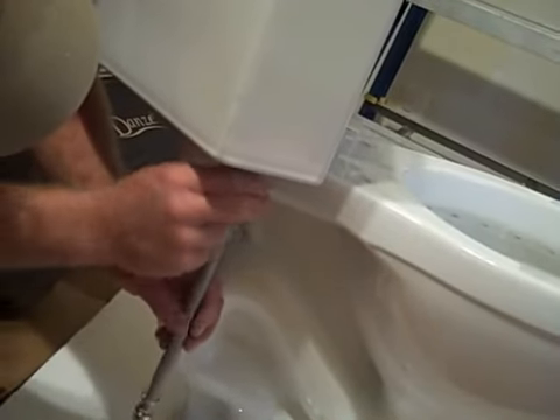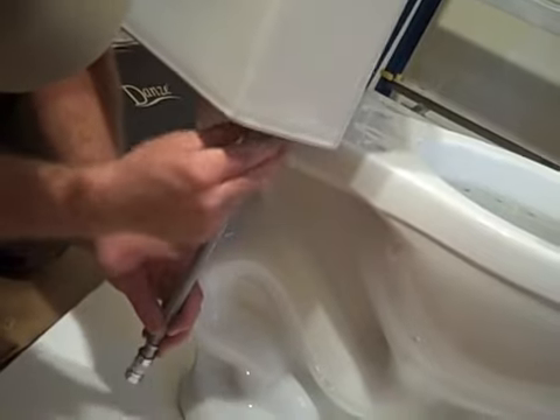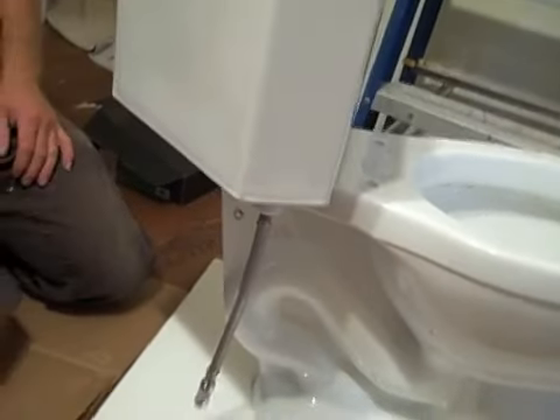Again, this is made to be tightened with just your fingers. You don't really need a wrench. Now it's ready to set.